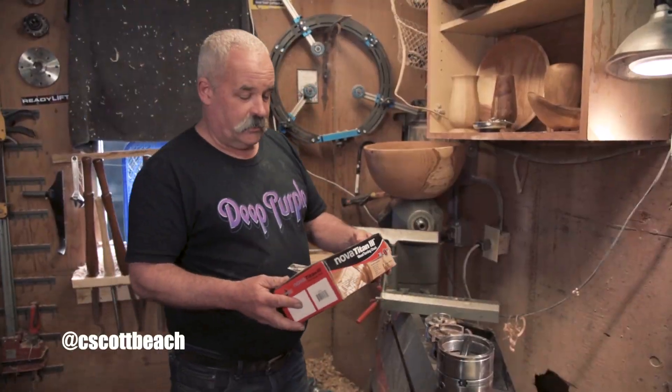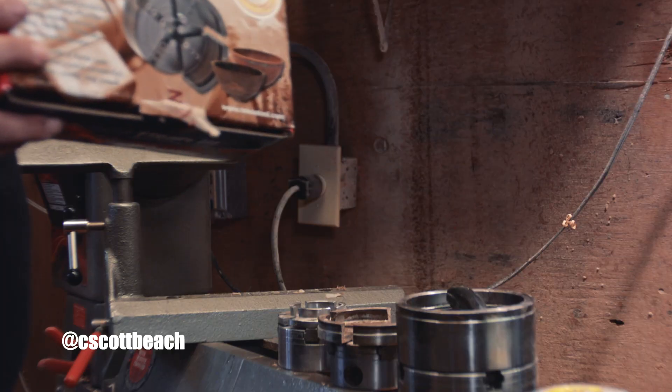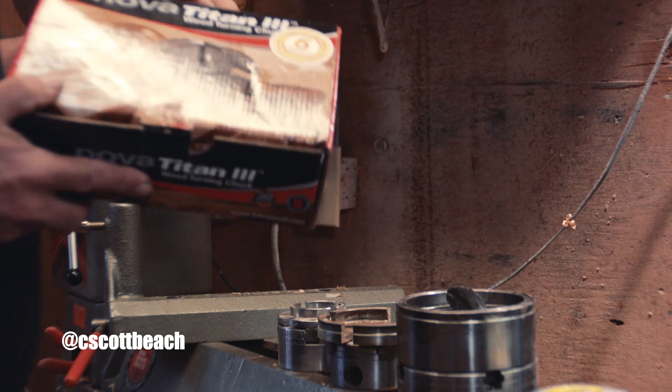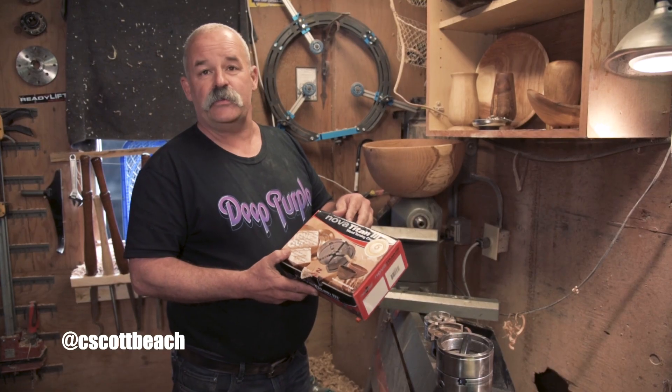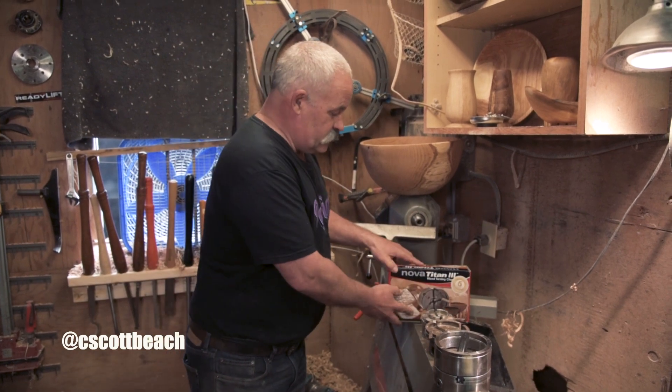My name is Scott and I'm here today to talk to you about this new Nova Titan 3. It's a super big chuck for turning super big stuff — vases, vessels, and bowls. I like to turn big stuff.